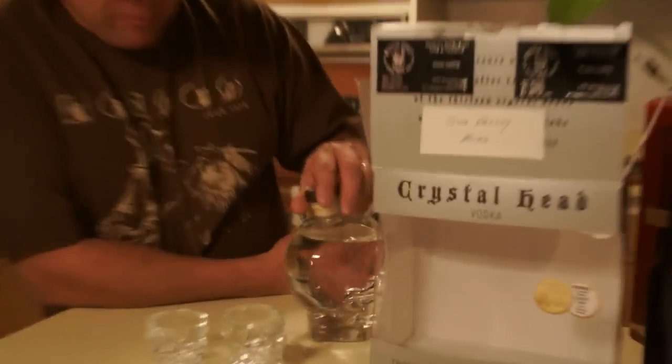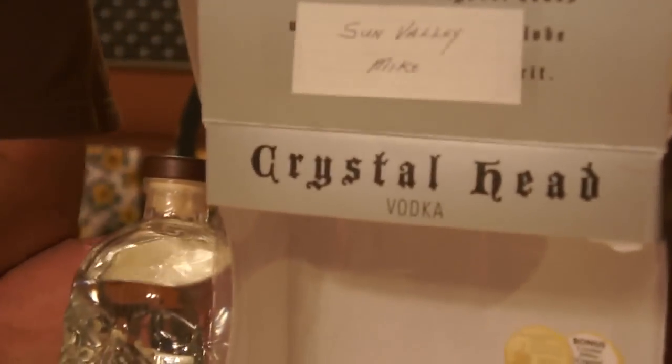It's good. Crystal Head's good, okay. So that's good. Thank you.